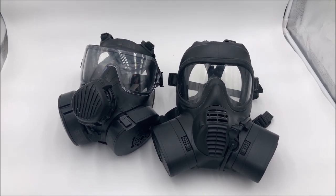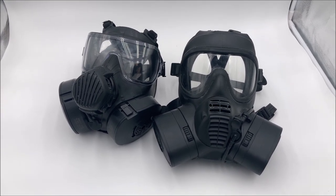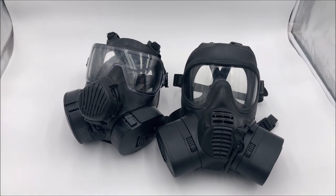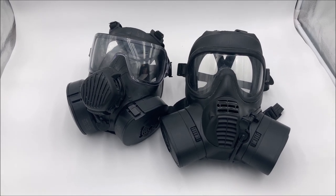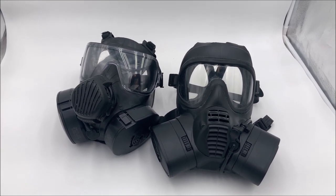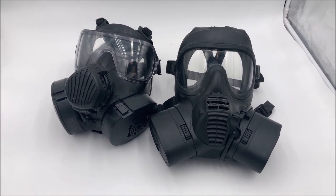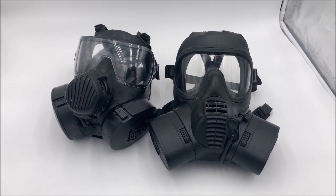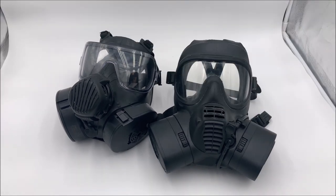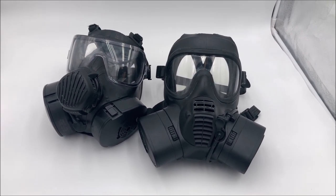Even Avon themselves asked why Britain adopted the GSR over the M50. When the GSR was adopted, Avon actually sent a letter to someone in the MOD that pretty much just said: hey, why did you do that? Our mask is just way better, and it's British-made, so you get to keep the industry instead of outsourcing it to Scott over in the United States. And I'll add: Scott can't be trusted with military contracts. Look what happened when the M40 was adopted — they went with the Scott design, and Scott messed it up so badly that they lost the contract to MSA and ILC Dover, who both submitted their own XM40s but wound up producing the Scott M40s.